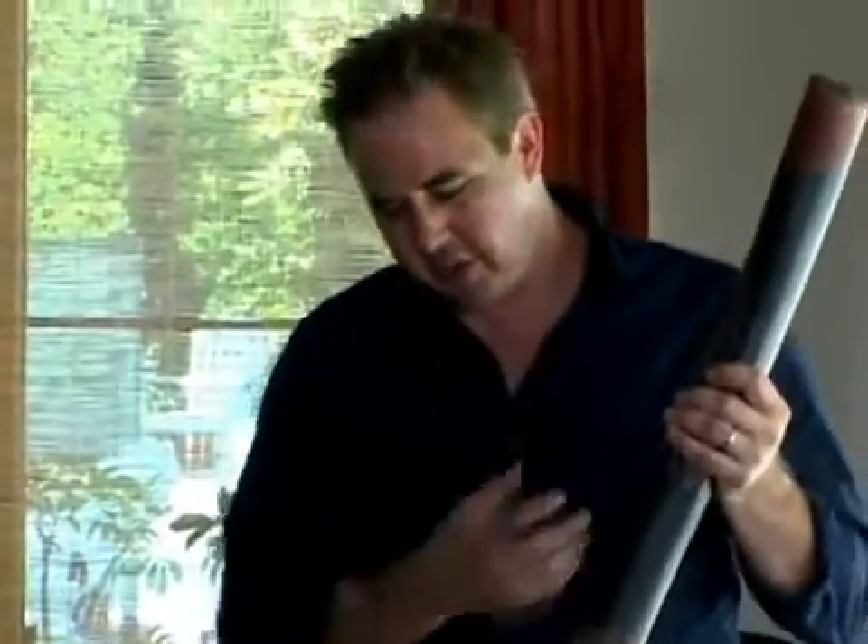As it turns out, all wind instruments — like a trumpet, or a didgeridoo, or a clarinet — they all work in fundamentally the same way. This is a hollow tube. What happens is by buzzing your lips into the end of it, you induce what's called a standing wave inside the instrument. It's like a pulsating column of air inside this instrument.